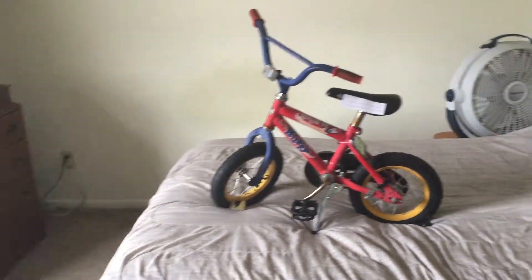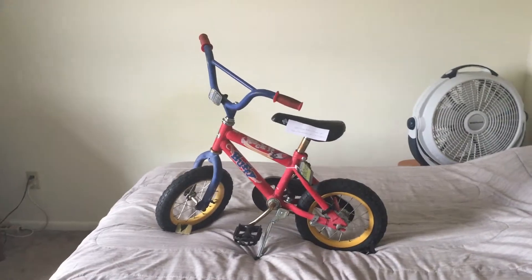Let me know what you find out about when this thing was made. I would really appreciate it. Thank you.